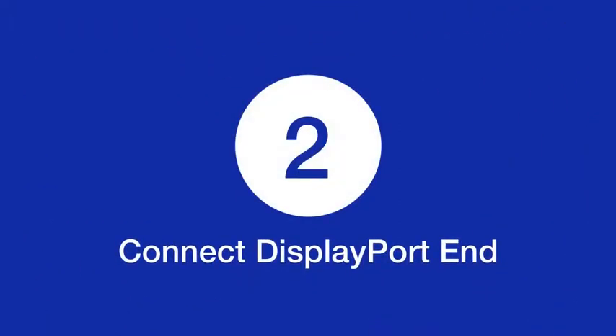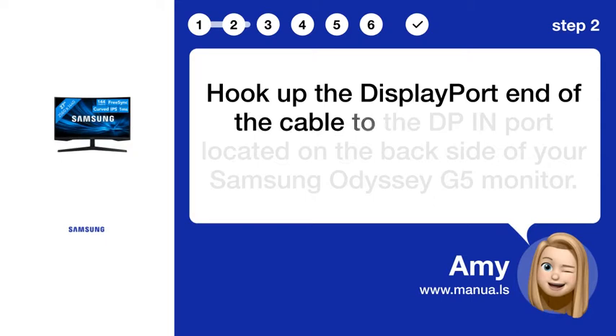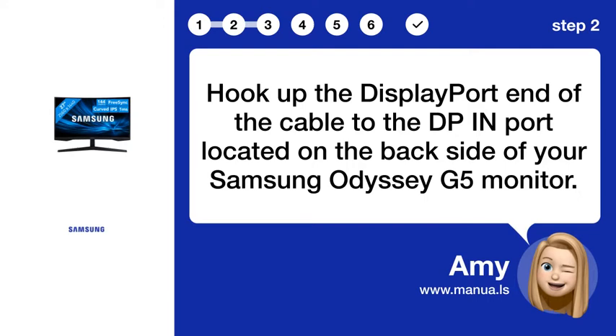Step 2. Connect DisplayPort end. Hook up the DisplayPort end of the cable to the DPEIN port located on the backside of your Samsung Odyssey G5 monitor.